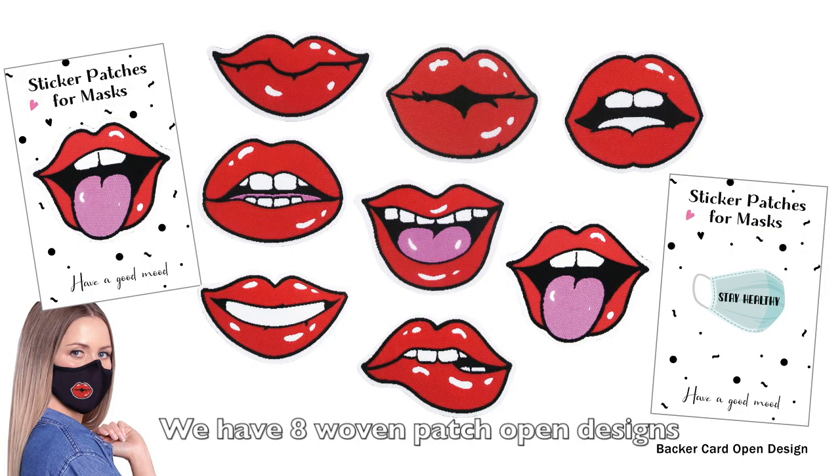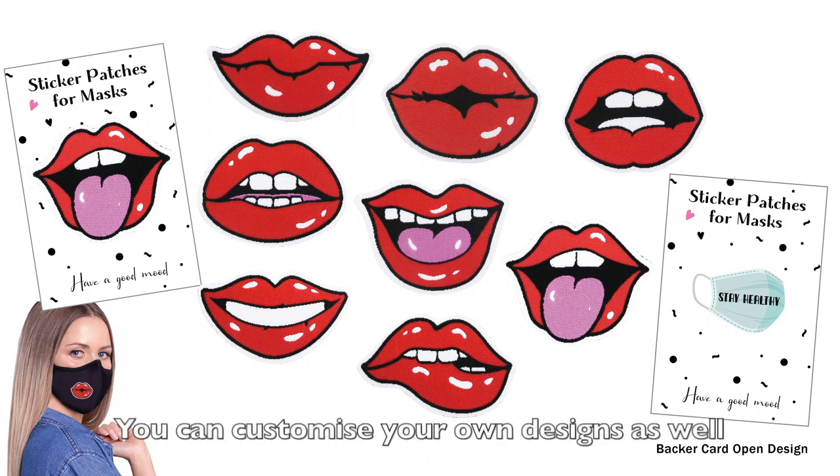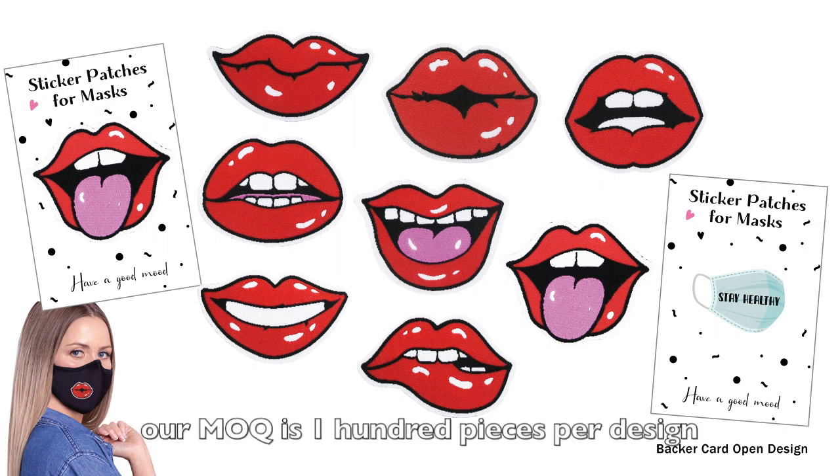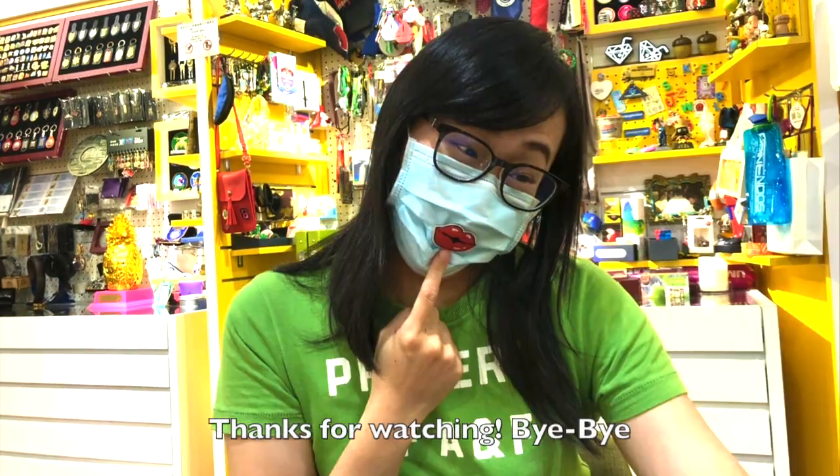We have 8 woven patch designs and 1 biker card design for you to choose from. You can customize your own designs as well. Our MOQ is 100 pieces per design. That's all for today's video. Thanks for watching. Bye bye.